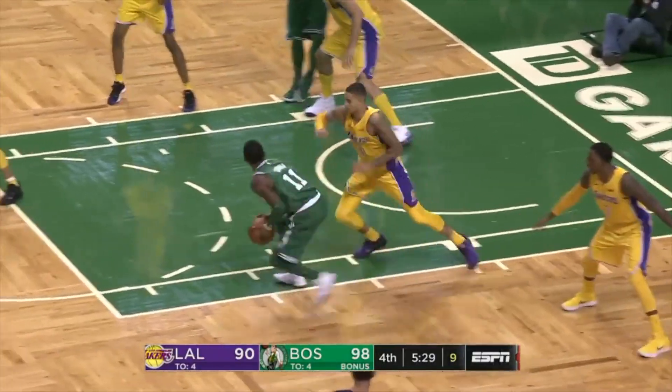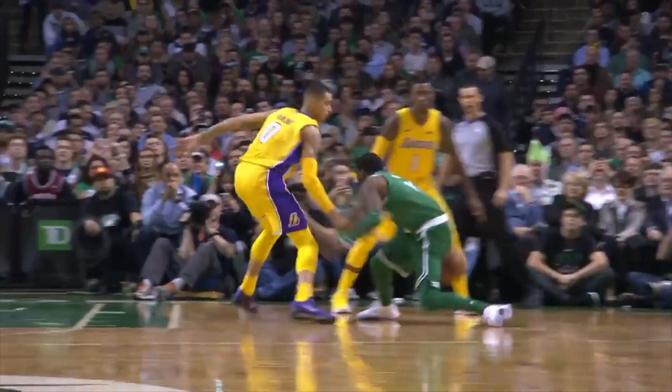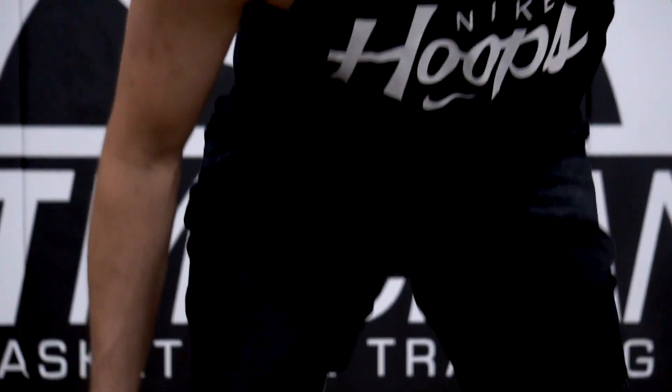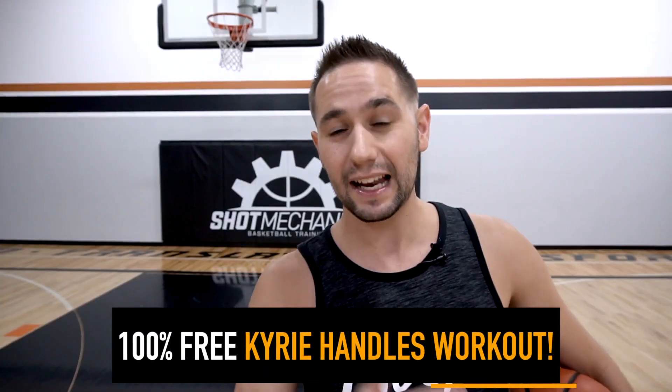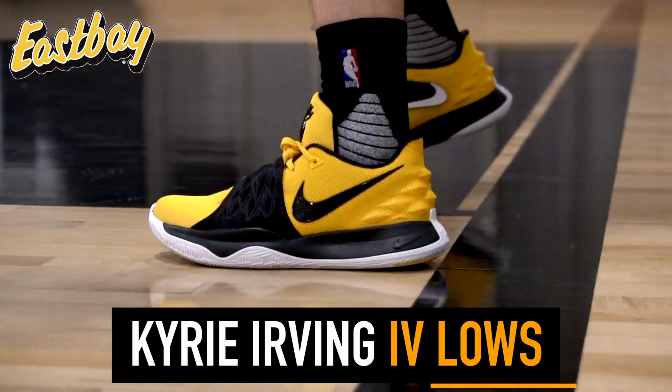Hey, what's good? It's Coach Collin Castello with Shot Mechanics Fastball. Today I've got three epic Kyrie Irving moves that you need to have in your bag. Kyrie Irving is a master at manipulating the defense off the catch and off the dribble. We're going to give you three simple moves that are absolutely devastating to pretty much any single defender. Make sure you watch the end of the video because I'm going to give you free access to a full Kyrie Irving Killer Crossover Workout, and I'm going to tell you how you can be one of three winners of a free pair of Kyrie Irving lows from my guys over at East Bay.